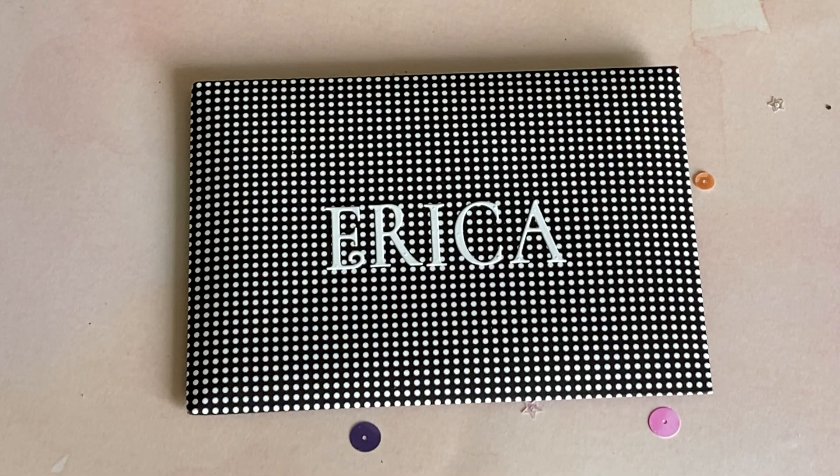Hello crafty friends, it's Erica, Scrap Diva 29. Welcome back to my channel. I'm coming on today with another challenge entry into my Scrap Diva 29 26K challenge giveaway. This next entry is from Crystal Cheetah — hey Crystal, thank you so much for participating!